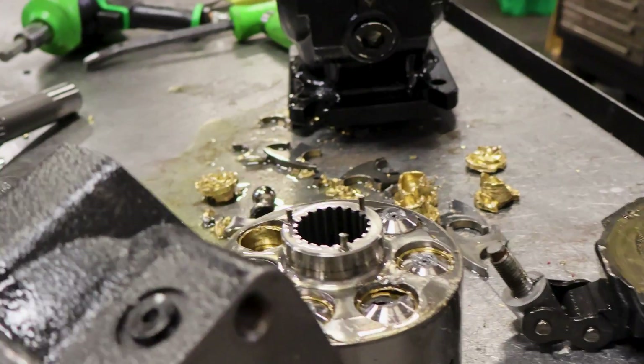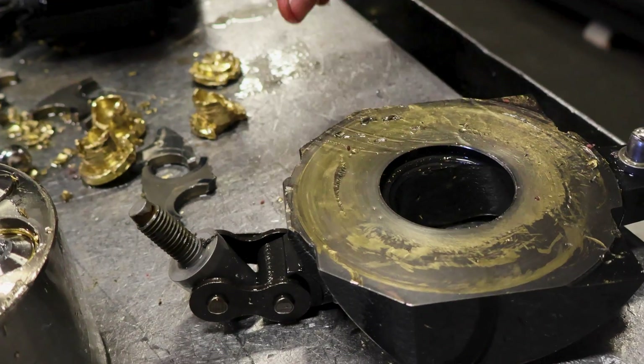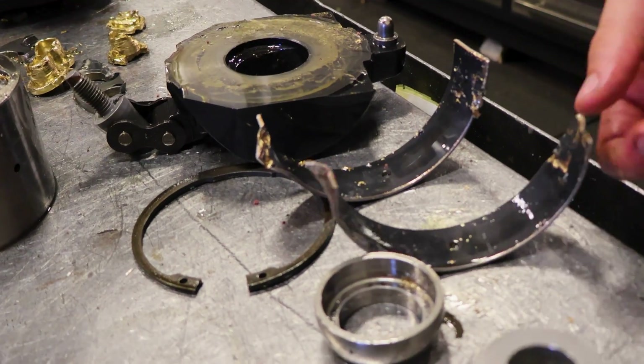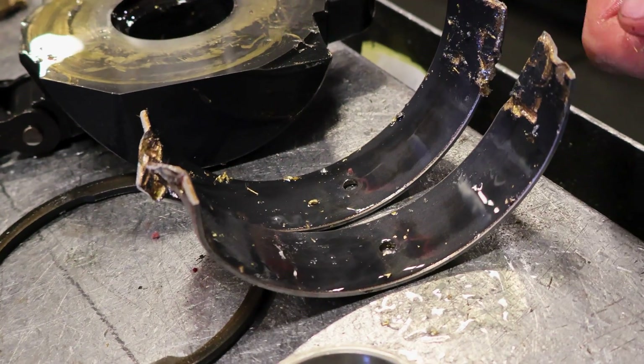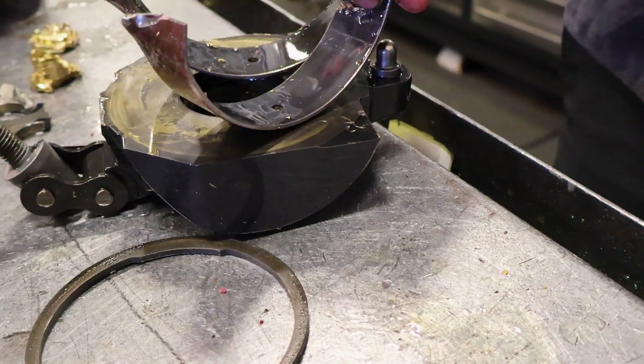So a quick overview: this is clearly shot — no good. These are a wearing part; they normally get replaced no matter what, and in this case obviously they're going to have to get replaced.